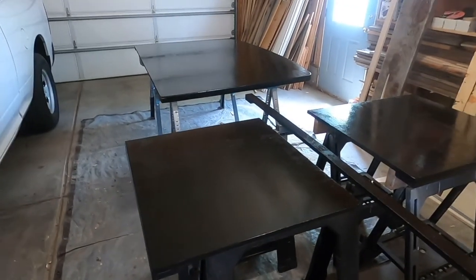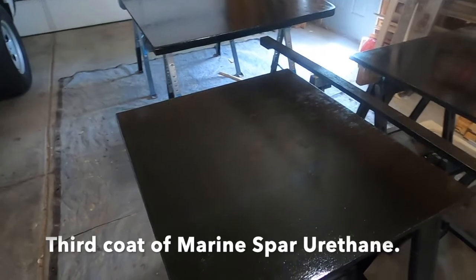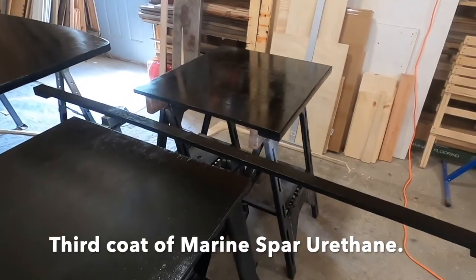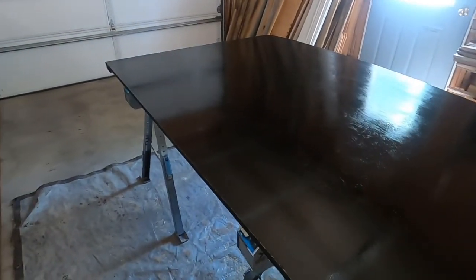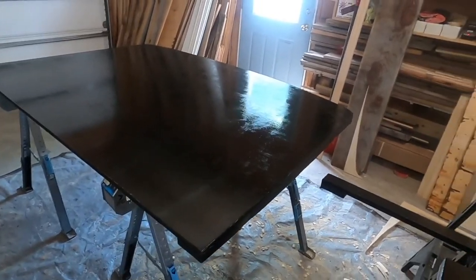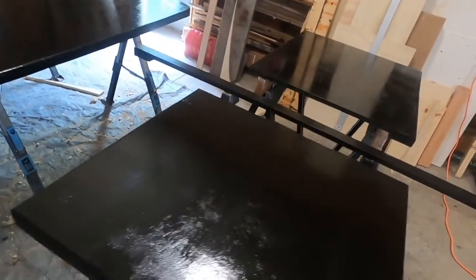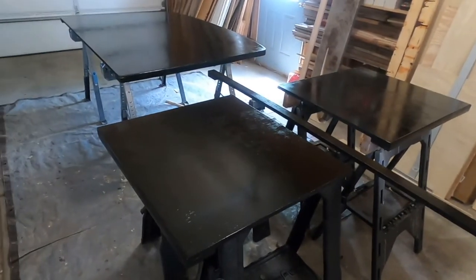I got those all cleaned up and the third coat put on, and as you can see they clean up pretty nice. So now I just got to wait for that to dry and it should be able to go from there.